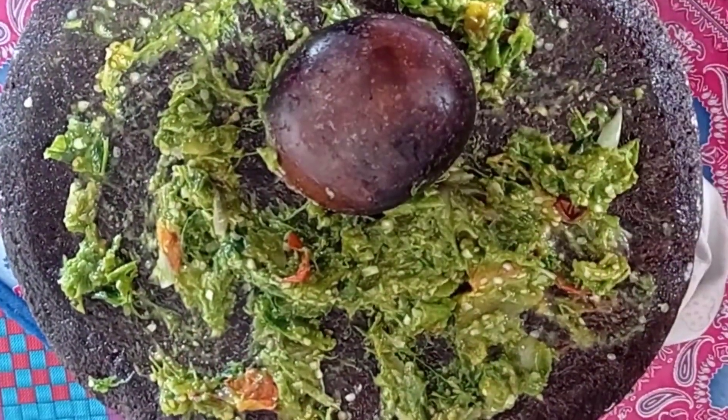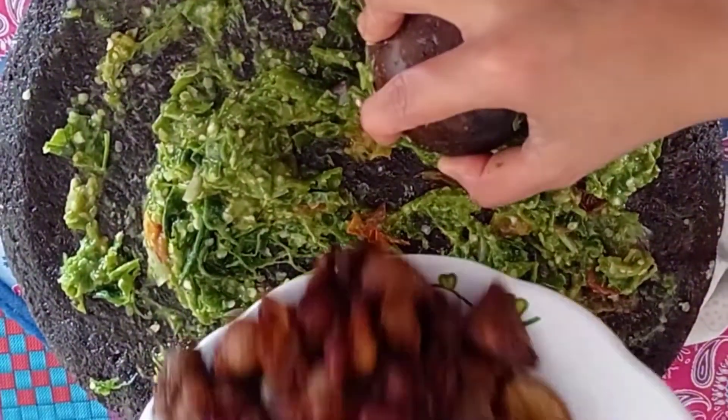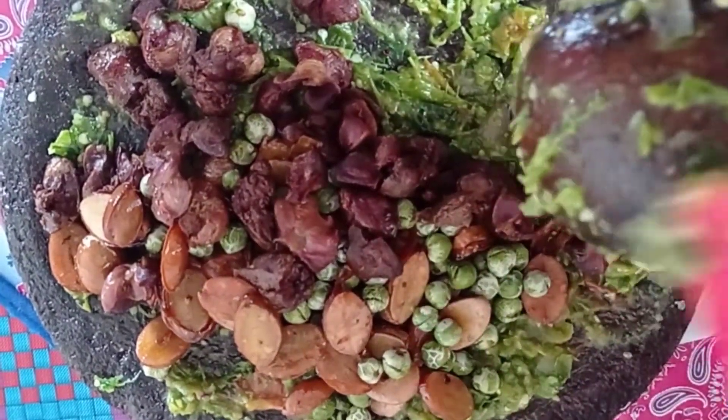Kita cicip, kalau misalnya rasanya sudah pas, kita masukkan gorengan tadi ya, hati ampela, jengkol dan rimbangnya ya Bunda, kemudian kita aduk sampai merata.